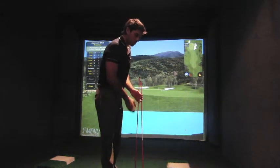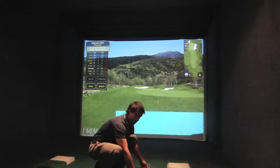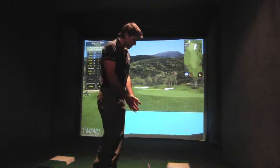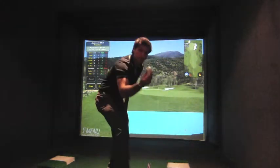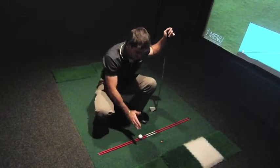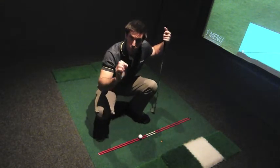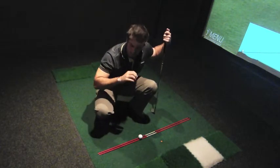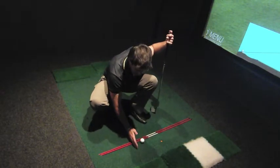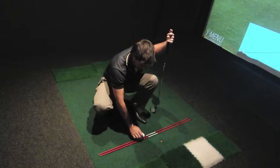Take the two tour sticks and lay them both flat on the ground about one inch apart from each other. This gives you a perfect little rail on which to balance your golf ball. From here, you make a full swing striking ball first, getting through the ball as normal. If you strike the ball first with a good descending blow, you'll have no problem. If you strike behind, the sticks will rattle, the ball will jump, and you'll mishit the shot.